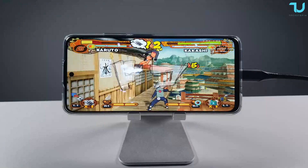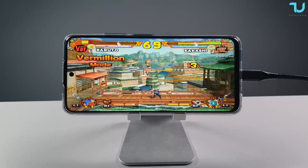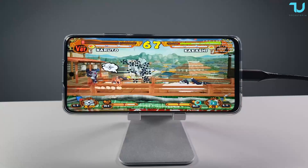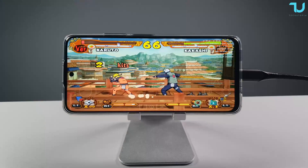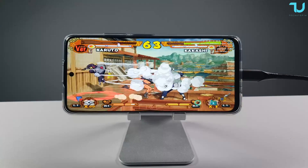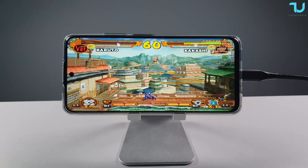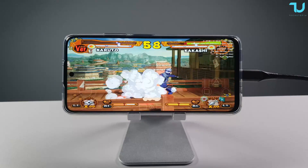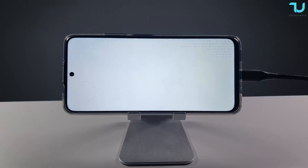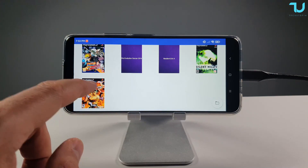Quick reminder: check my full emulation review of the Redmi Note 11 where I test Dolphin, PPSSPP, Citra, and AetherSX2 emulators in one place. For those who've followed my channel, you know I test many different emulators across many different smartphones — not just flagships, but also budget and mid-range devices. That's been my signature for six years of producing videos.